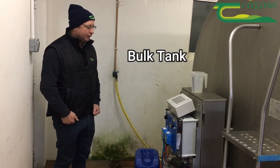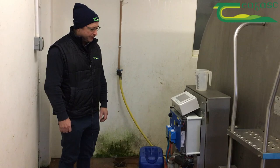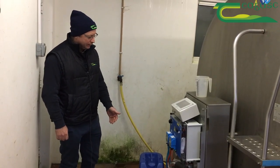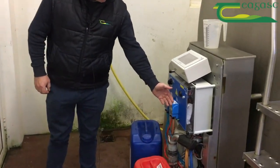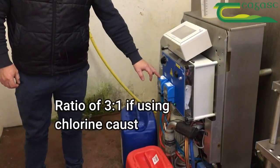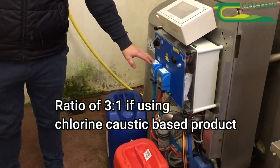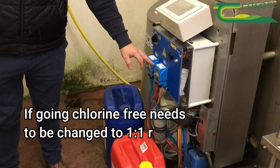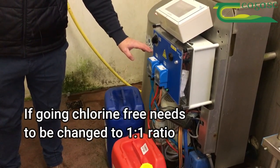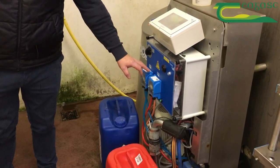Bulk tanks are a significant issue from the point of view of TBCs and Thermodurics, so there are a couple of things to watch for. In an automatic tank like this, you have a detergent cycle and a D-scale cycle. They usually run at a ratio of 3 to 1 if you're using a chlorine caustic-based product — 3 times detergent, 1 times D-scale. If you're going chlorine-free, you need to change this to a 1 to 1 ratio, alternating between caustic and D-scale.